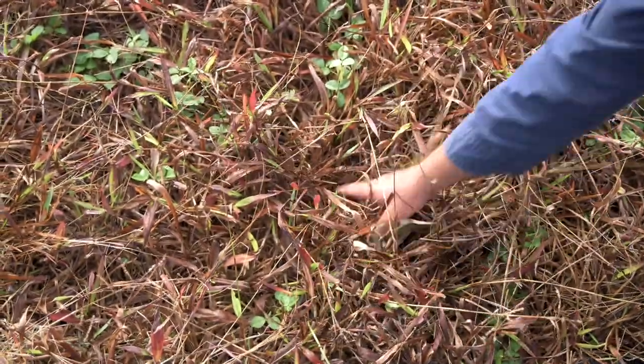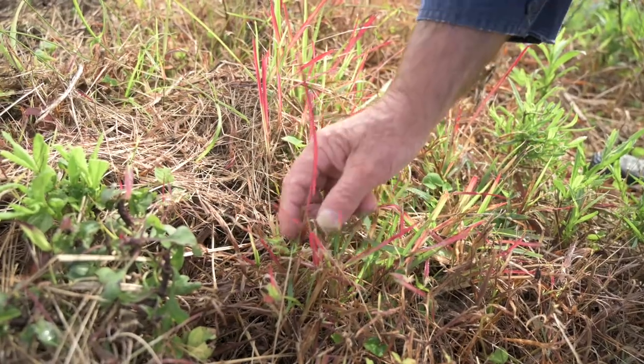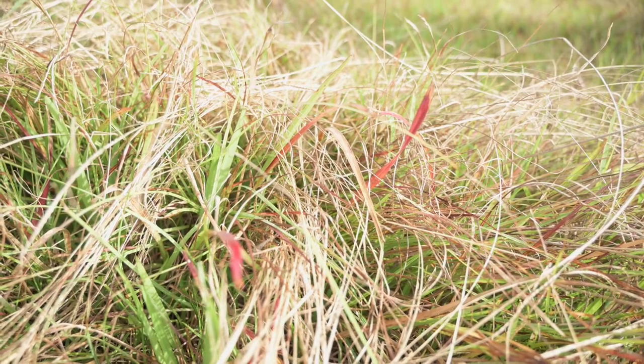So what does pasture dieback look like? The first signs are leaf discolouration, which varies by species. Some show a yellowing of the leaf tips, others may be red or orange, and some show a reddy-purple discolouration. There are many things that can cause leaf discolouration, so it's worth trying to rule out other likely causes before assuming dieback.